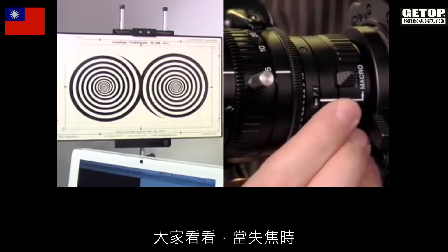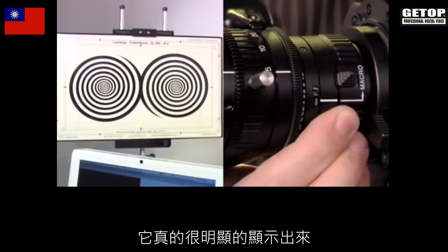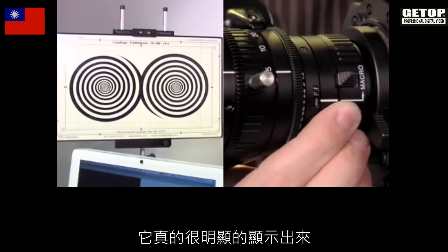Look at that — they just really pop. At the very moment that they are in focus, they just seem to pop right into focus.